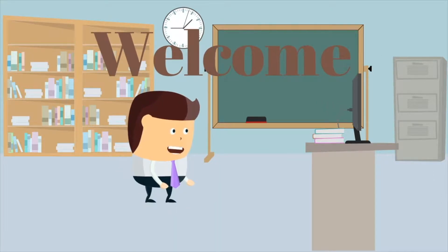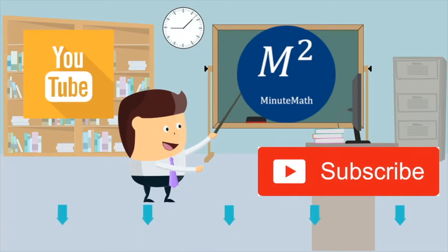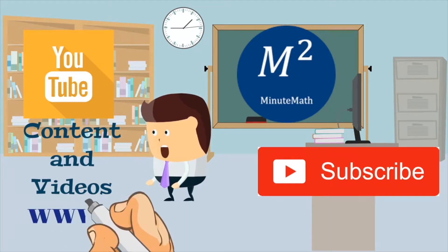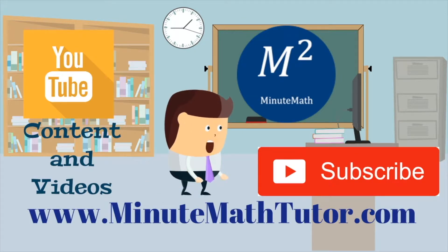Hello, class. Welcome to the MinuteMath YouTube channel. Please hit the subscribe button below and share our videos. You can also find great math content and links to all of our videos at www.MinuteMathTutor.com. Alright now, enjoy the lesson.